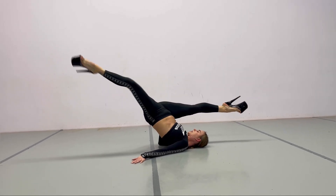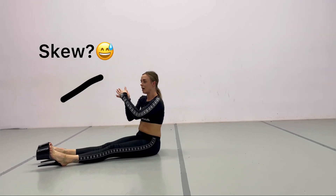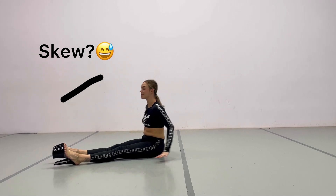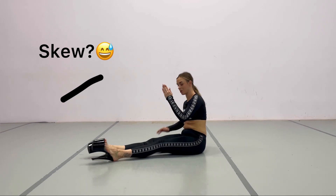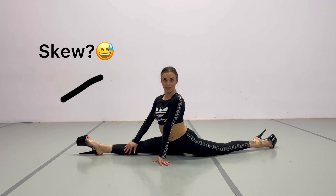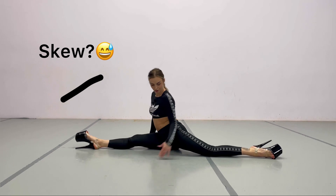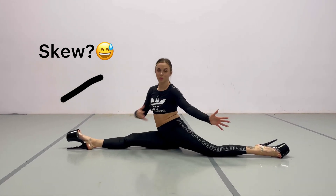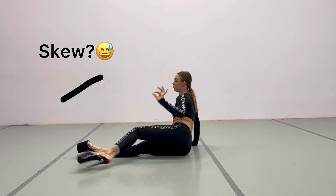From here you're literally just going to open up your legs. It's not like a straight split — my legs are not in one line but they are a little bit twisted. Think of it like this: normally in a proper split your legs are in one line, but with this move they go a little bit at an angle.